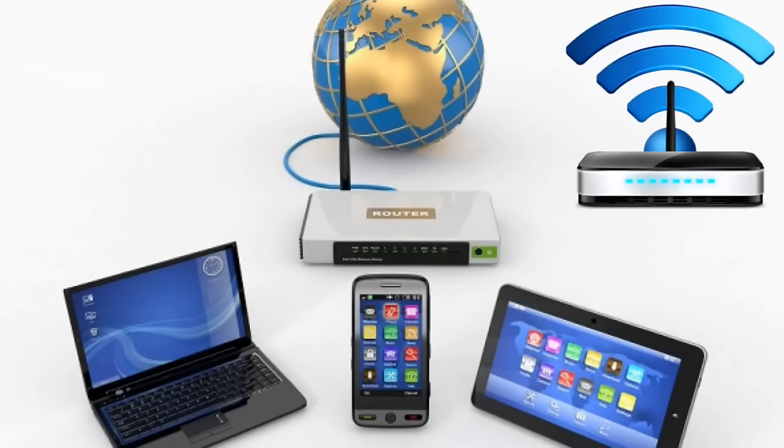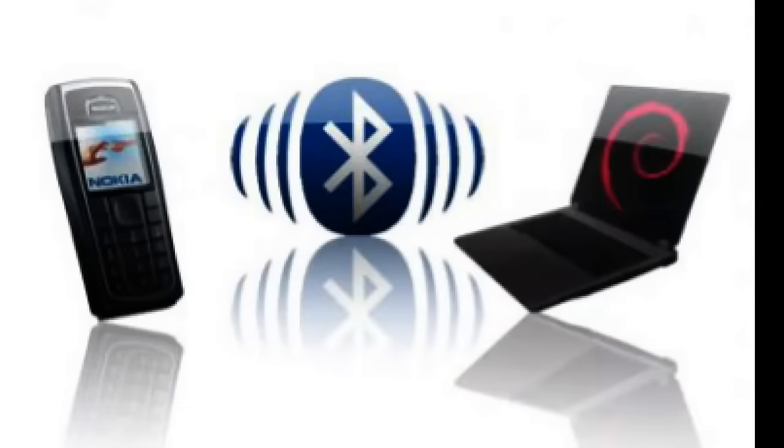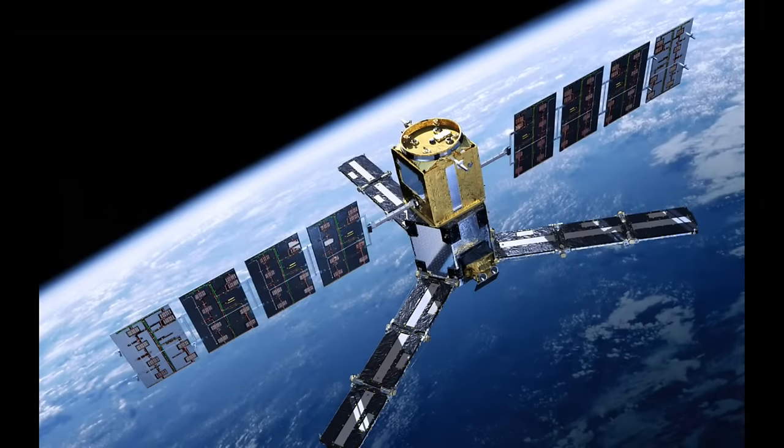Previously, most of the devices were controlled via signals transmitted through wires. Now, many functions become wireless. We use Wi-Fi, Bluetooth, etc. But the electric current continues to flow to our devices through wires, which are twisted on the floor and bothering us.